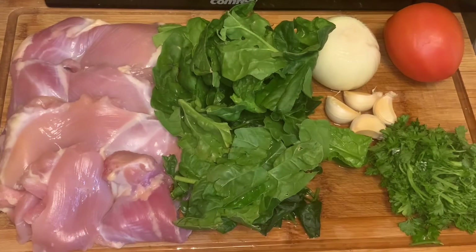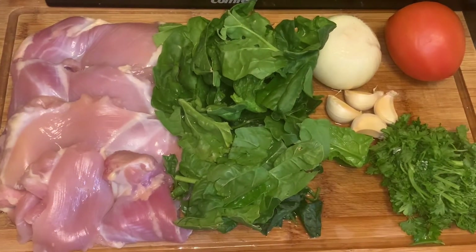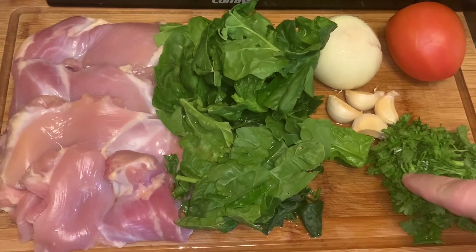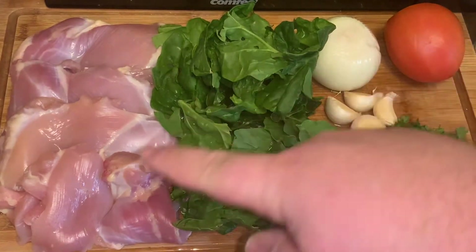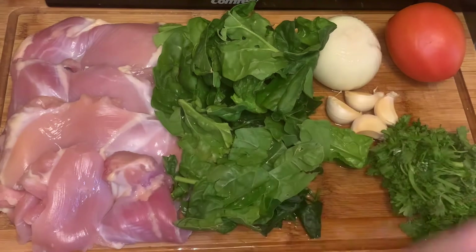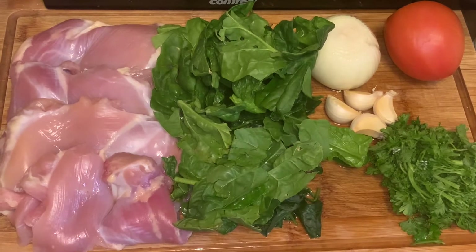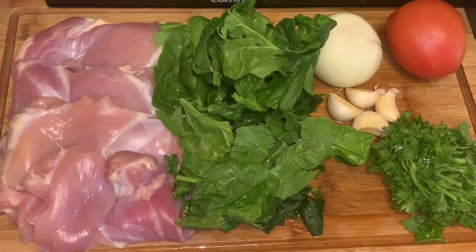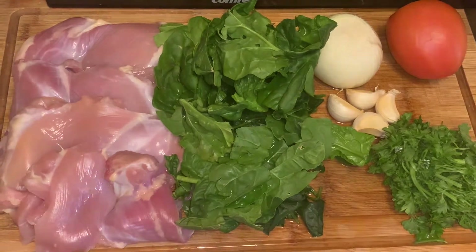Hey guys, welcome to today's video. These are the ingredients we're going to be using — we're making creamy Tuscan chicken. We got our parsley, our spinach, four garlic cloves, one onion, one tomato, and four pieces of boneless chicken thighs. We took some of the skin off, but you could cook it with the skin — it might taste a little bit better. We're going to prepare the pan with a little bit of olive oil and we'll start cooking.